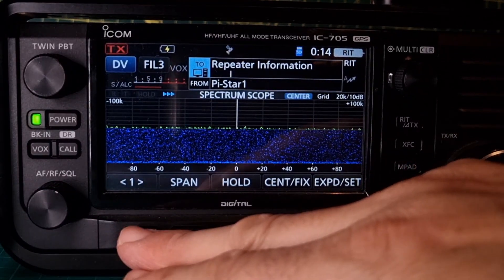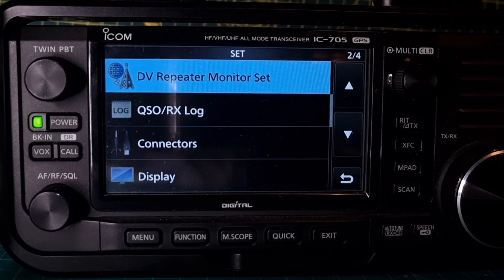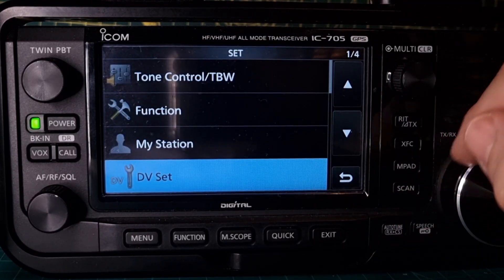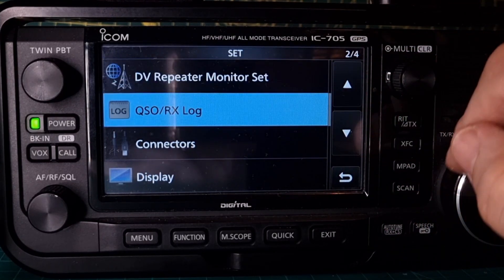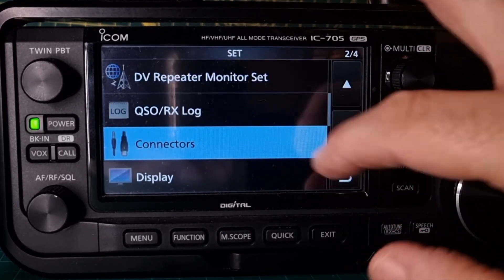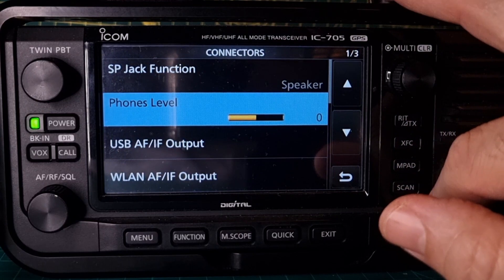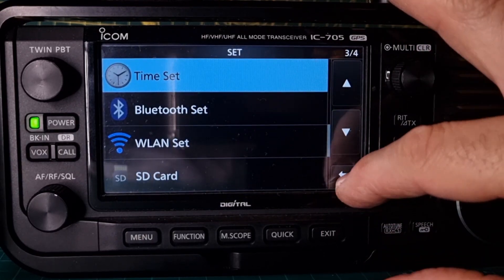Can we see anything obvious? Let's just go Menu, Set. Oh — DV repeater monitor; that looks new. Connection IP address list — we haven't loaded that yet. I think this is definitely a good thing; I'll do some more videos on this, so I'm going to load it up first. QSO RX log — is that new? Not sure. Connectors — that looks slightly different. USB send mod input. Wireless LAN. Display as usual — I do think something has changed.